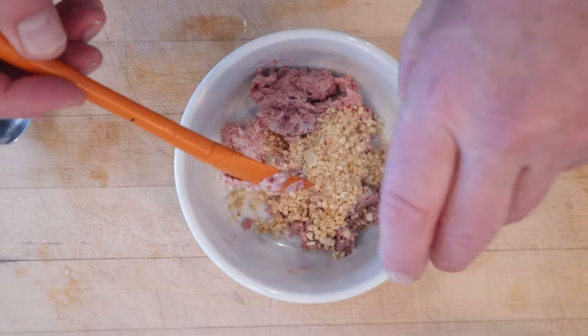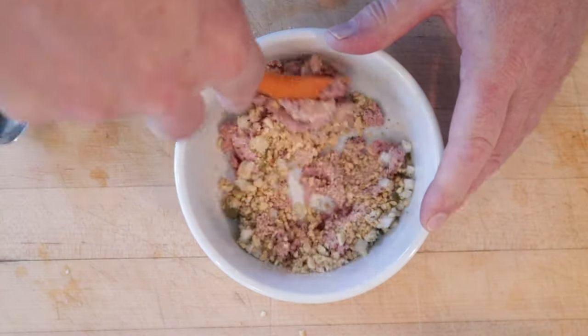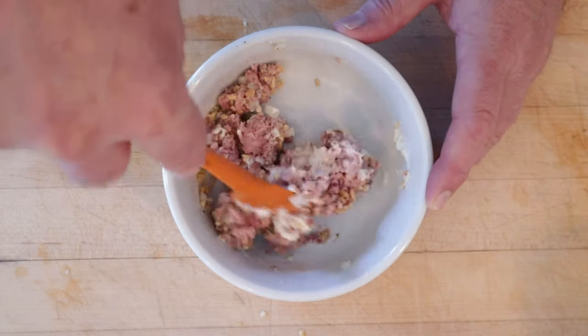To deviled ham, we add ground peanuts, pickles that have been diced, salt, pepper. Give that a mixy mix. Now we add mayonnaise to get to a spreadable consistency, and we put that on the bread.